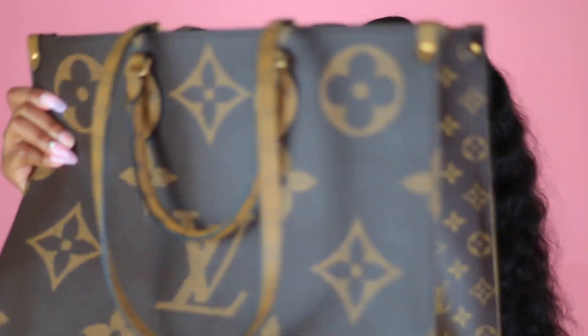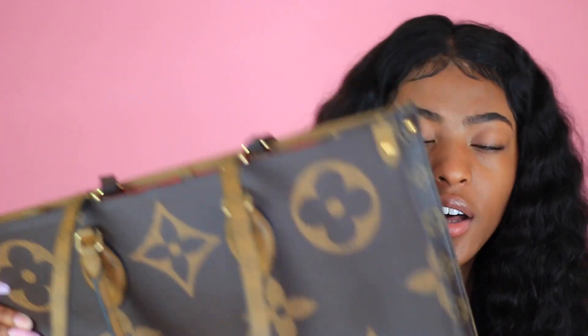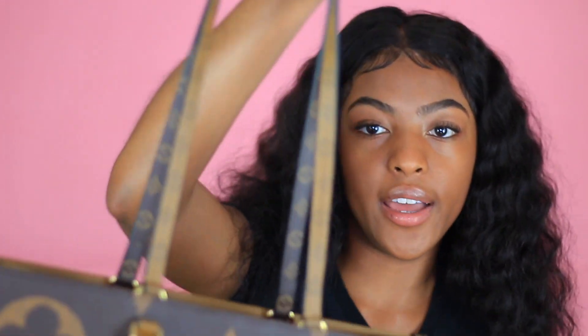This is definitely gonna be my travel bag y'all — like yes, let's go, we're on the go like it says! But yeah y'all, the bag feels really nice, the quality is amazing. Shipping was great as well — it did take a while but you know, because of everything going on right now shipping is delayed, so that may have been why. But let me just put it on so y'all can see how you can carry it.